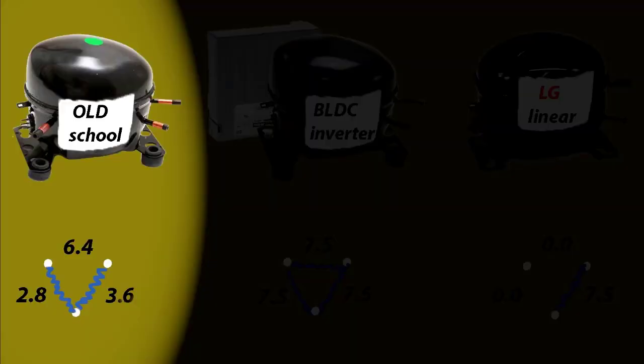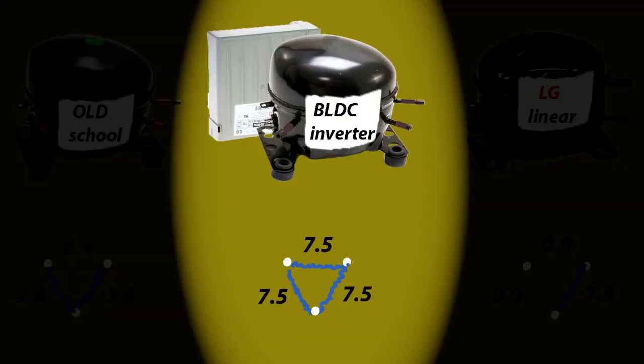These numbers are great for the old-school compressor, but if you have a newer BLDC inverter compressor, those numbers would be pretty bad. If you see a grey or black box right next to the compressor, it's called a BLDC inverter compressor. All three windings on this compressor must be exactly the same — anywhere from 6 to about 9 ohms of resistance would be a good number, so I put 7.5 as an average.